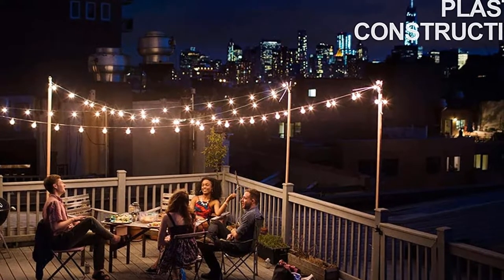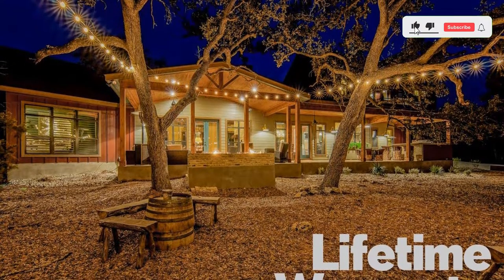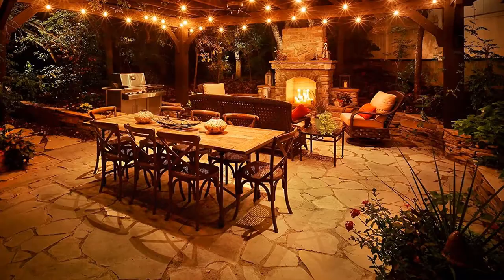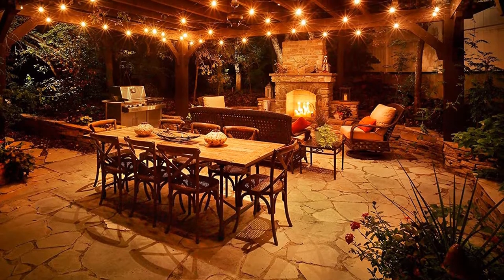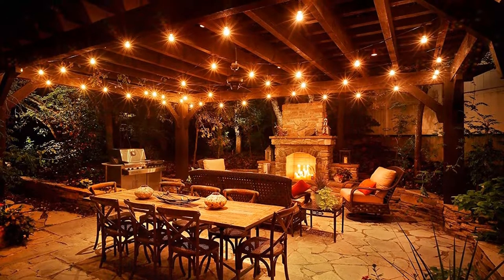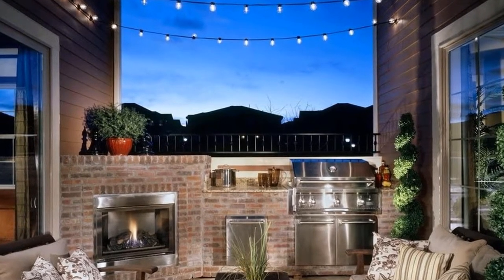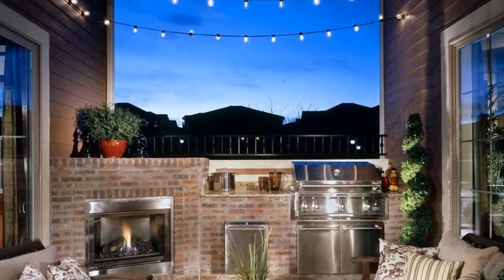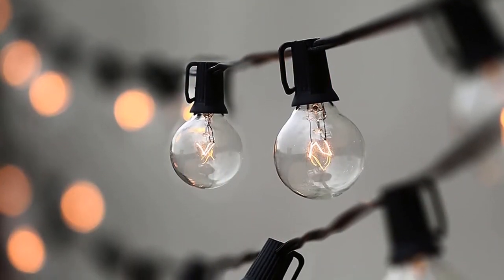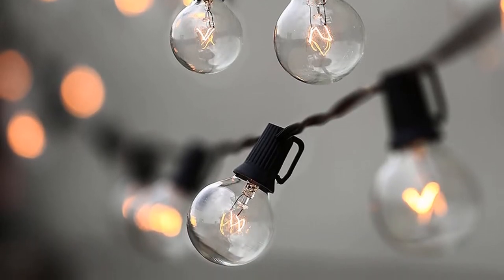You can connect 3 strings end to end to cover an extended area. This unit is an ideal choice for weddings, patios, bistro, pergola, decks, backyards, parties, and pool umbrellas. This unit is fit for indoor and outdoor locations. These bulbs radiate warm white light that is soothing to feel and very easy and relaxed to the eyes. It leaves your mind with a peaceful touch. You can change the atmosphere of your bedroom or any outdoor location by simply placing these outdoor party lights.